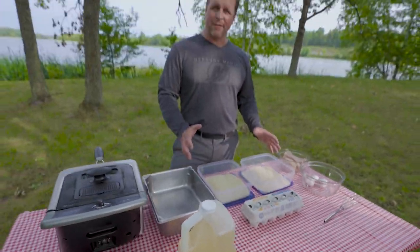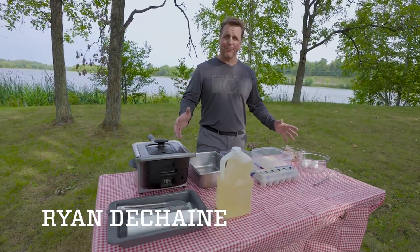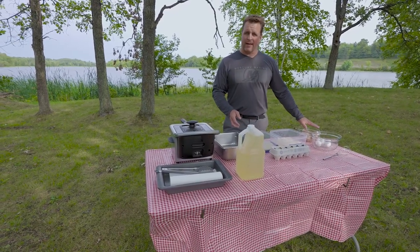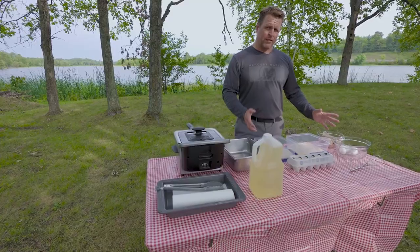Hey guys, Ryan DeShane here from Wired2Fish and as you can see we have a table set up for fish cooking. We're about to cook a nice batch of walleye and pan fish fillets.